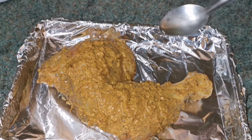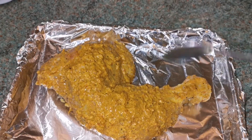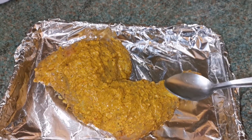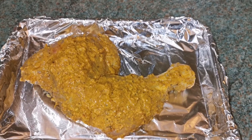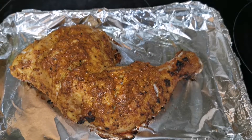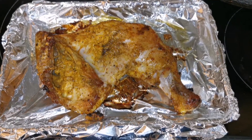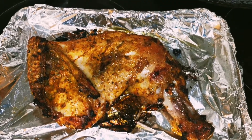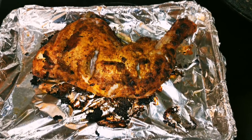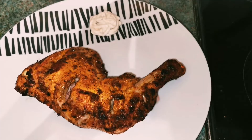I've placed one chicken thigh and I'm adding a little bit of oil — you can avoid this step if you want. Cook the chicken thigh for 20 minutes on one side, then turn it and cook for another 20 minutes on the other side. The yummy chicken grill is ready! You can serve it with some mayo or mint chutney.